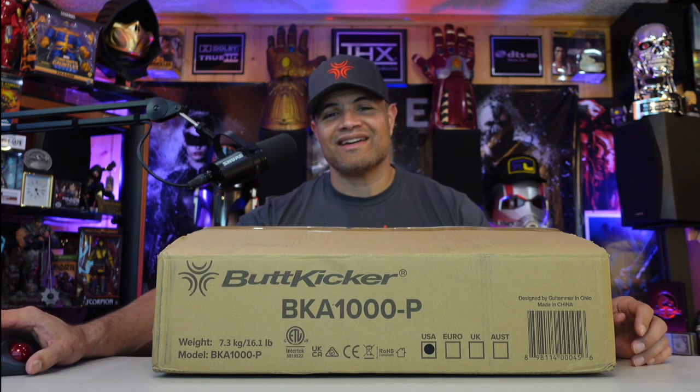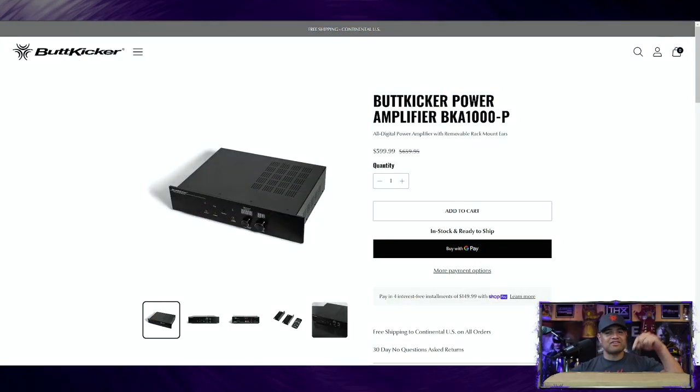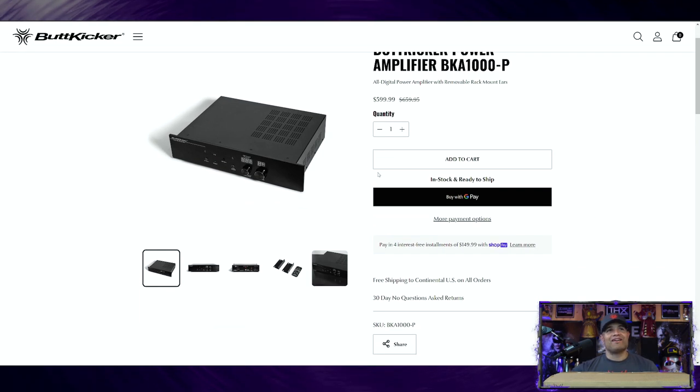Let's check out the website real quick before the unboxing. I'll leave the link in the description below so you can pick yours up. This is available now and ready to ship — same day if you order before 2 o'clock. You want this in your house.